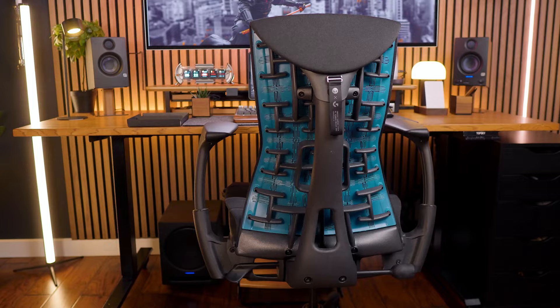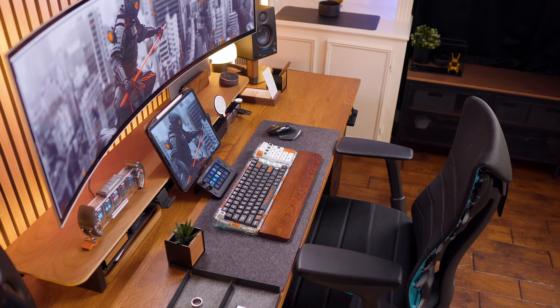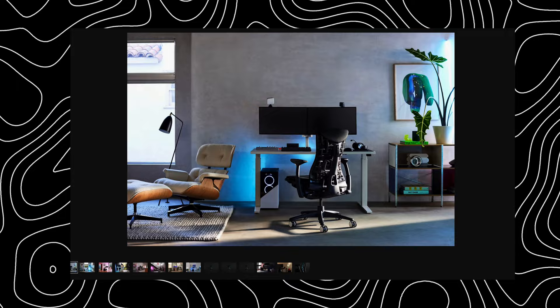Touching on the design, I ordered the black and cyan because I love the mix of teal and orange — my setup has a lot of shades of orange and I wanted the chair to be not only an additional piece but also a statement piece. This chair also comes in other colors: black on black, white with green, and white with pink.